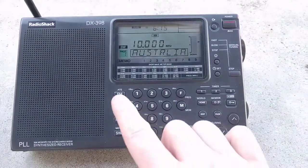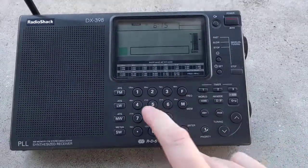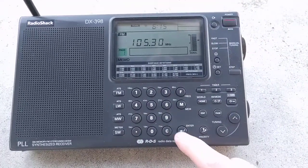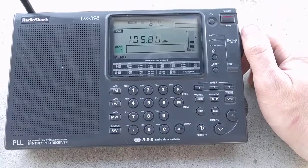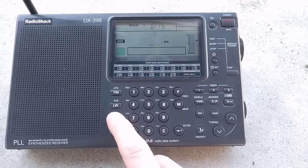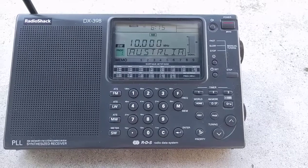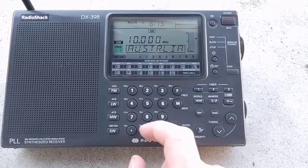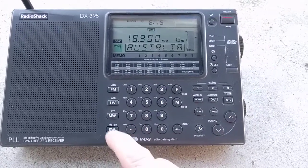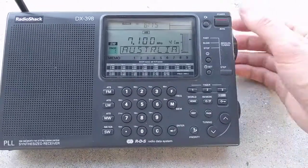So that's basically it. You can tune with the knob, direct enter a frequency, or scan. You've got long wave, medium wave which is AM, shortwave, and FM. On shortwave, you can directly access the different bands — like the 15-meter, 41-meter. It just skips around, makes it a little easier.